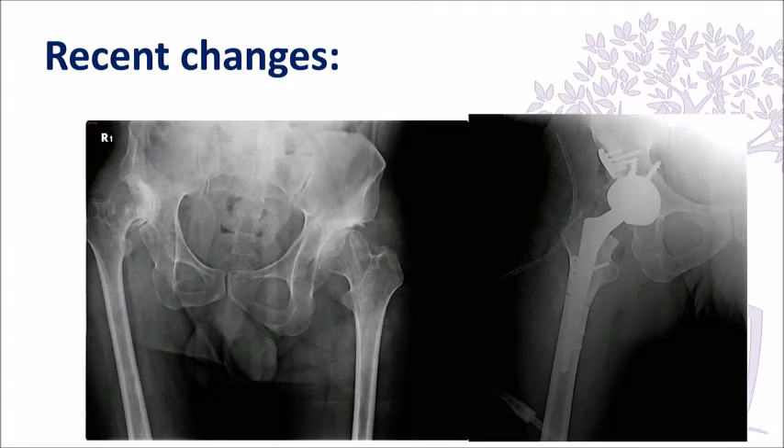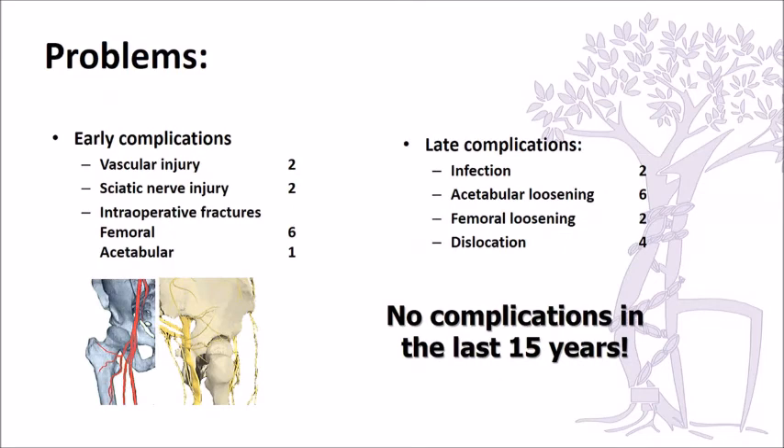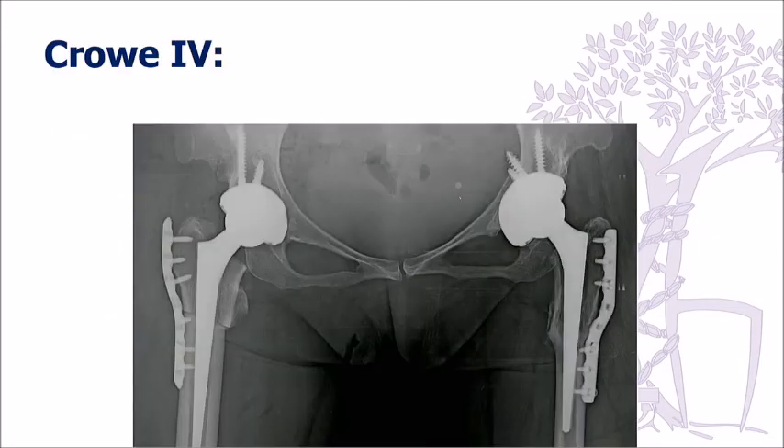We use the conical Wagner stem in some very difficult cases. When we looked back at our experience — we started doing these hips in the 1990s — our first series demonstrated how difficult these patients are despite the good results. We did have serious complications initially: vascular injuries requiring vascular intervention, sciatic nerve injuries, fractures, and infections. But after gaining experience, we have not seen any major complications in the last ten years.